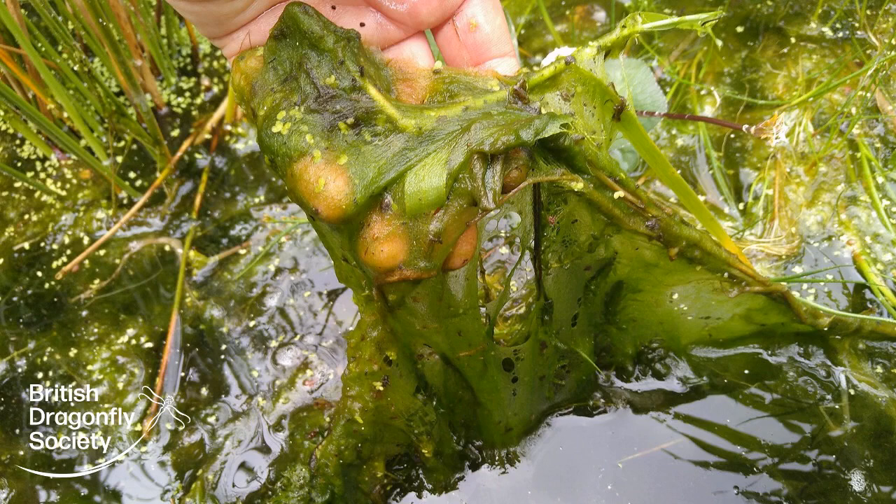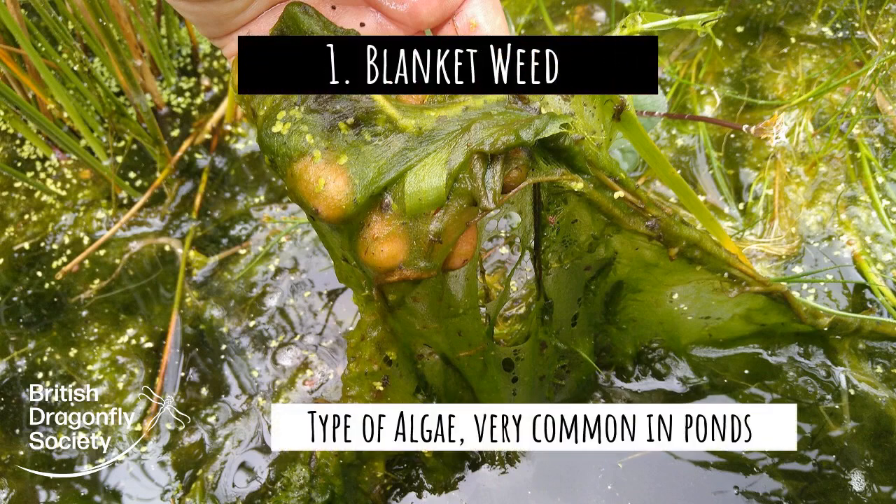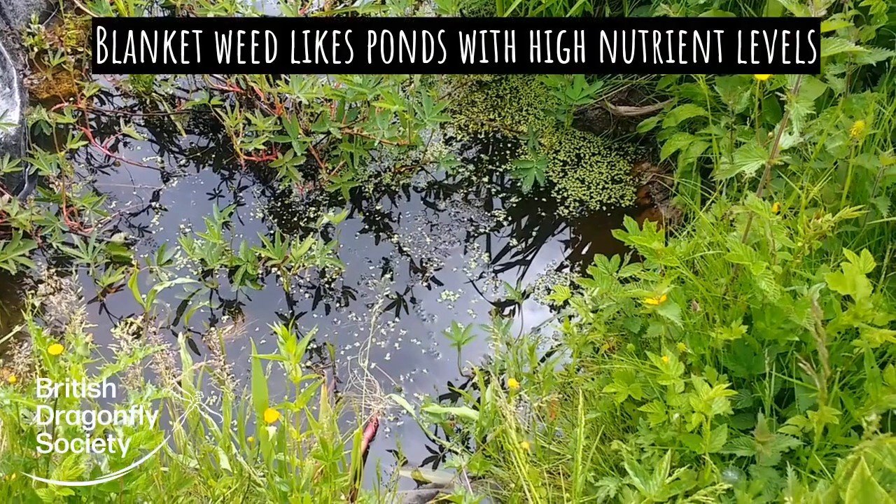The first problem we're going to look at is blanket weed. Blanket weed is a kind of algae, and it's probably one of the commonest problems that people with ponds encounter. How to deal with blanket weed.